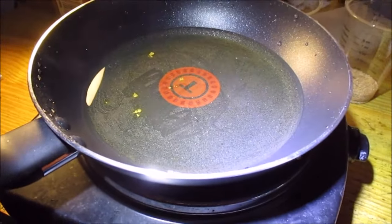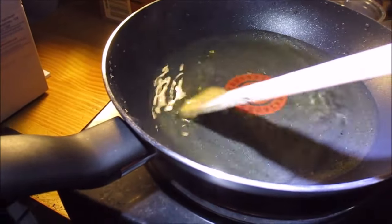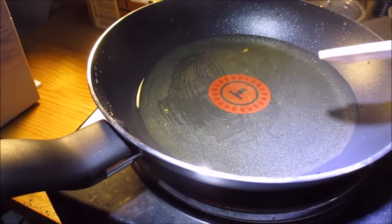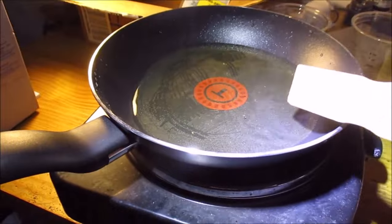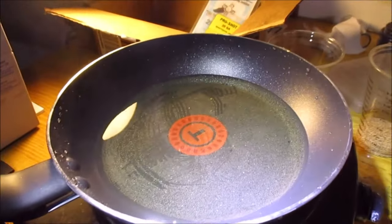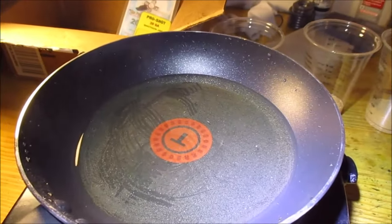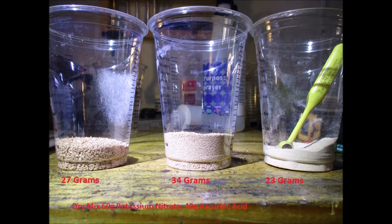Last thing I want to show is cleanup. I just put some water in here, put it on high, and was able to scrape off the chunks. Looks like they're starting to dissolve in the water anyway. Without a jackhammer, you're not getting that stuff off unless you do it like this — boil it off. So that's the cleanup. Let's move on.